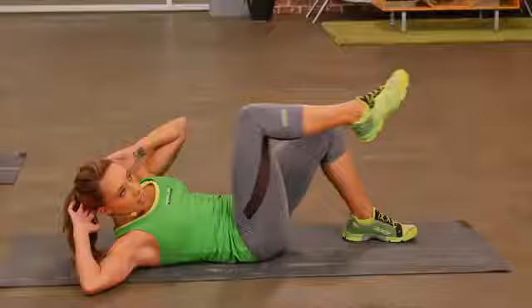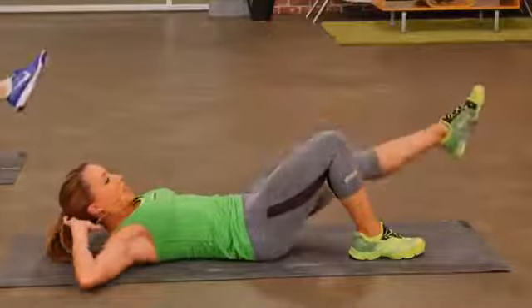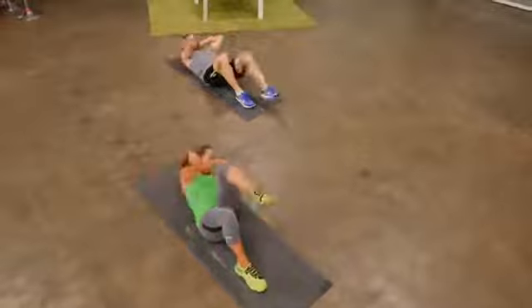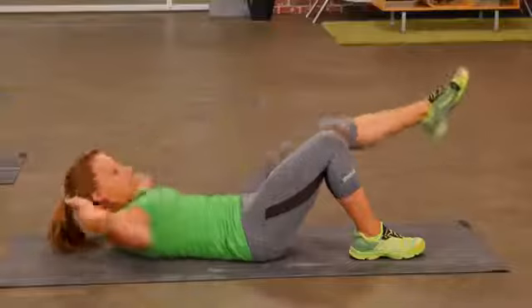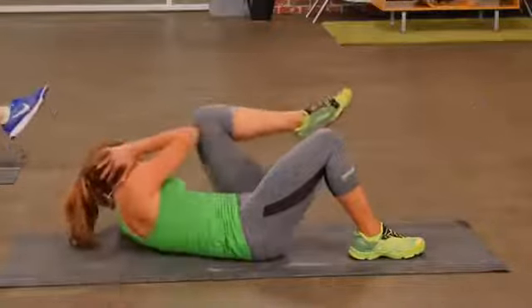Give me one more on this side, and then let's switch sides. Extend the leg out, crunch up. Take the elbow across the body — eyes are following that elbow across. One more.